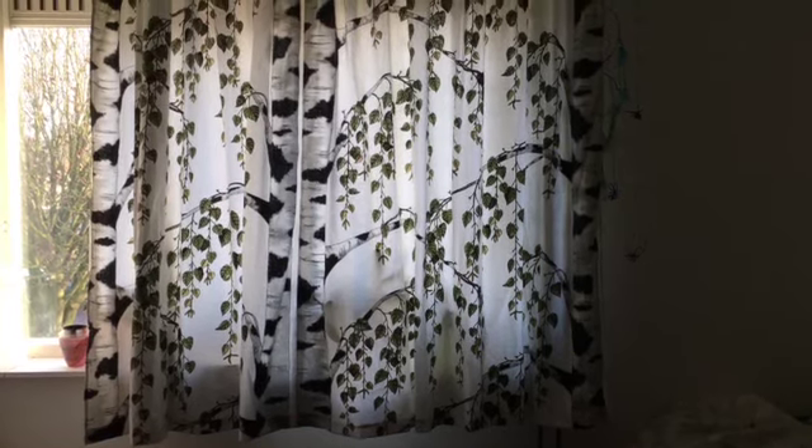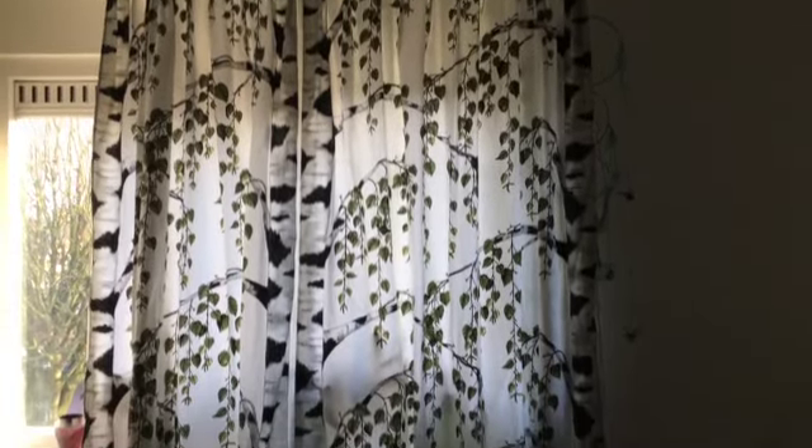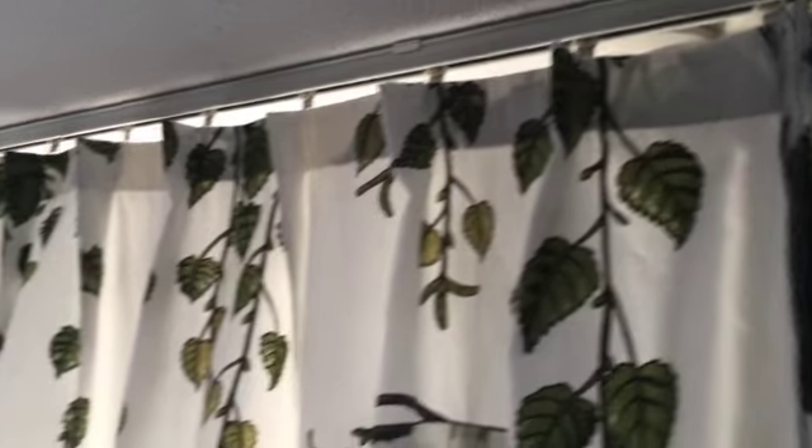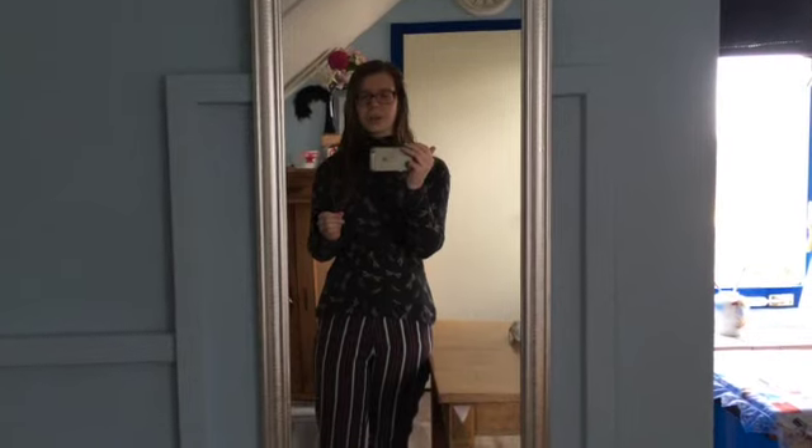Good morning — I finished the curtains yesterday! That is one stash-busting project finished. I hung them up and I've got some footage I'll show now. I'm really happy with them — they look really nice, actually pretty adorable. My parents were really happy with them too. It's my dad's office, so I'm very glad he loved it as well. They're a little bit short but you don't really notice it and he doesn't close them very often, so it's fine. This will also kind of be the end of this first video — I hope you liked it! Thank you for watching, and on to the next stash-busting project.